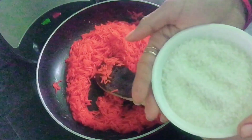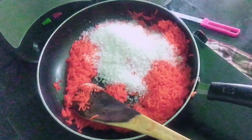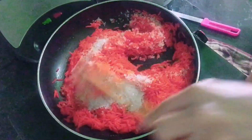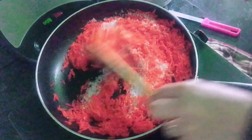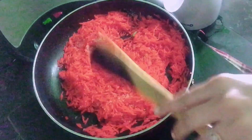After adding sugar, I will add chini to the rice because we are making sweet rice. After adding the chini, keep it for 1 minute so that it blends in well.